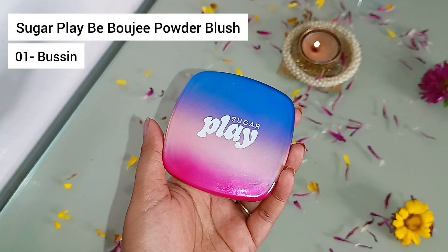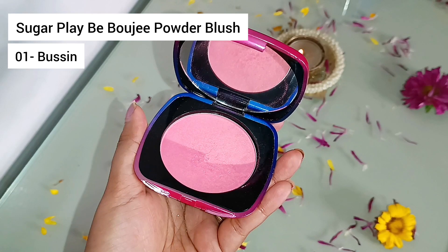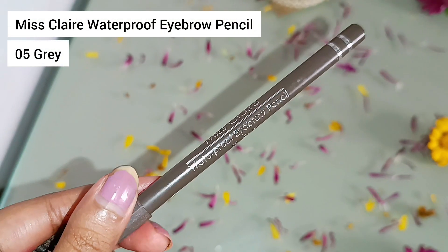My oily T-zone needs a compact so I'm using the Insight Cosmetics Flawless Finish Powder. I haven't really seen a lot of people talk about this product but honestly it has literally blown my mind — I really like the way it just magnifies my skin. I want the glow and color back into my cheeks once again so I'm using the Sugar Play Blush in shade 01 Bussin. It's a shimmery blush and it does not have a lot of color or pigment, so keep that in mind if you want to purchase it.